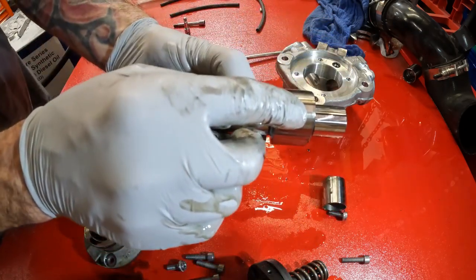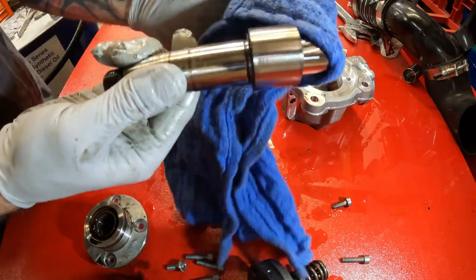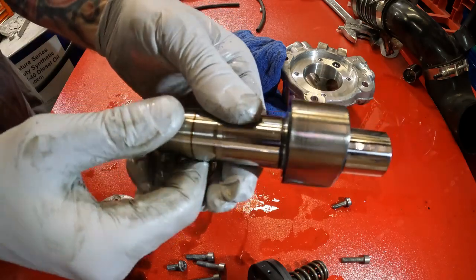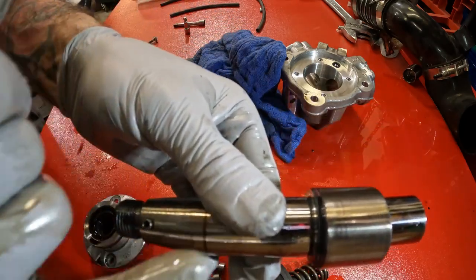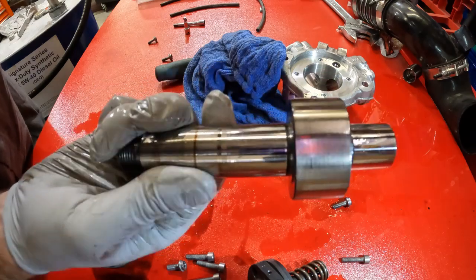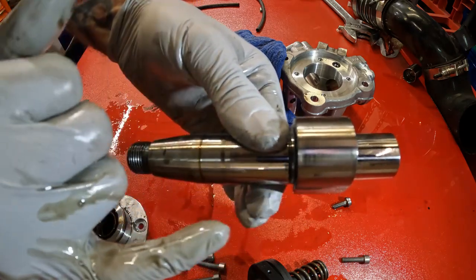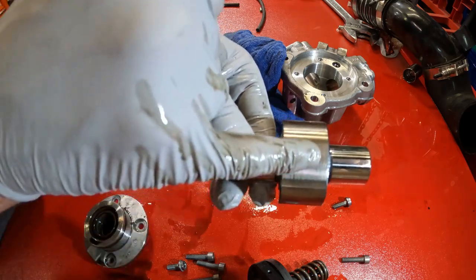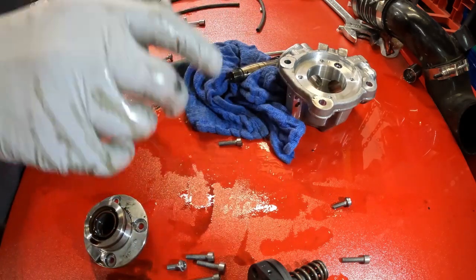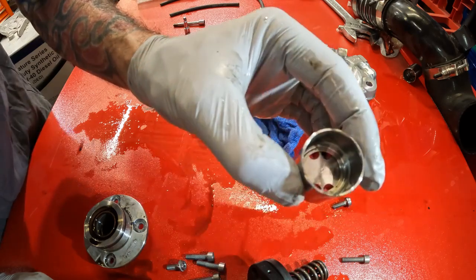There's a line there too. See the line? There's a line all the way across, and then there's a gouge right there. It's supposed to be smooth like this all across the whole thing — there's not supposed to be any lines there. The bucket actually did turn inside there a little bit. You can actually see some of the debris inside there.